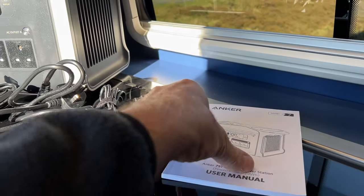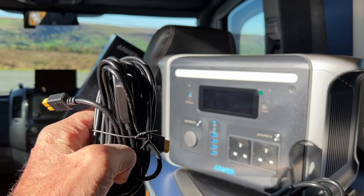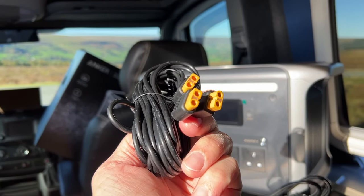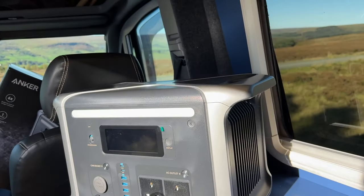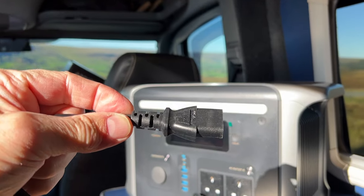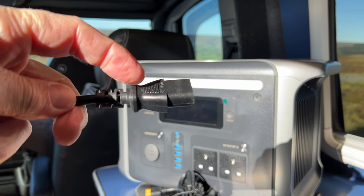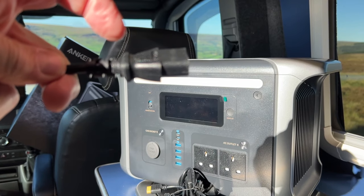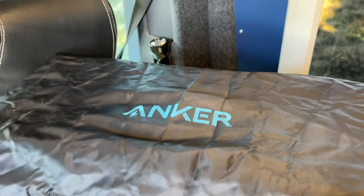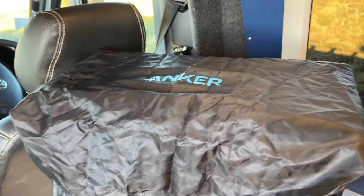In the box you get a comprehensive instruction book in multiple languages, a solar input cable with one connector going to three input connectors so you can plug in up to three separate solar panels for a maximum of 300W, and the mains kettle lead. Also included is a dust and water-resistant cover to keep the unit clean in a garage or shed, and to keep moisture off when using it outside.